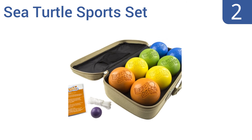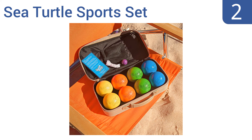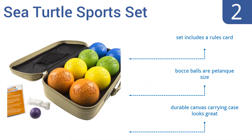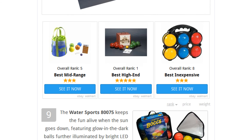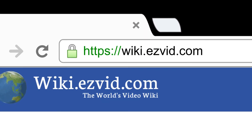At number two, liven up your next beach party with the durable Sea Turtle Sports set of bocce balls, which are made of tough impact-resistant synthetic polymers that will withstand years of continuous use even by serious players. These balls are tank-sized and come with a rules card and a durable canvas carrying case that looks great.